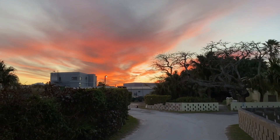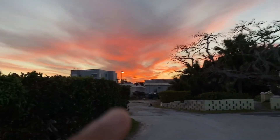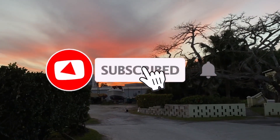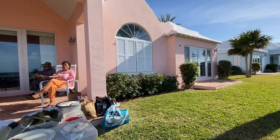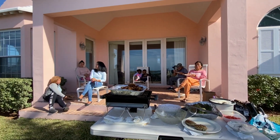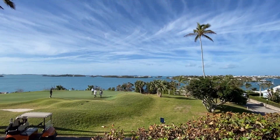Whoa, we just got home and this sunset is really beautiful. You can't really see on the camera too much, but it's like pink, a bit of purple, orange. Oh wow, it's beautiful. Look at the little cat.